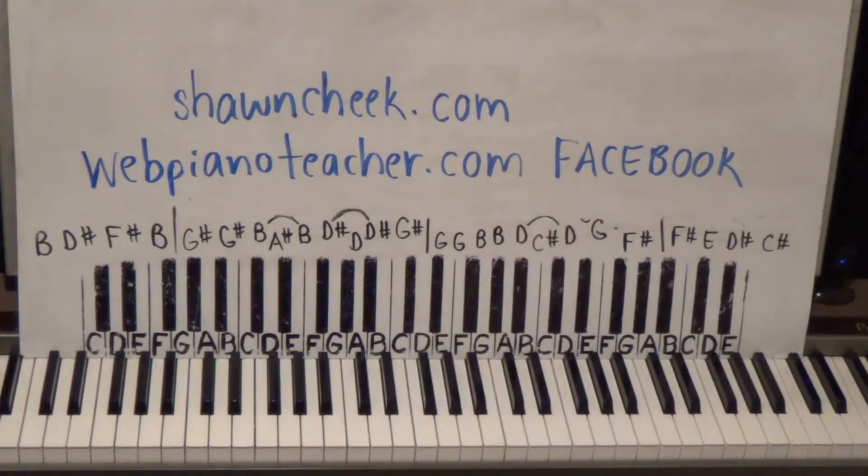The best place to contact me is on Facebook — just do a search for webpianoteacher.com and you'll find me. I have another website if you're interested in learning how to sight-read music. I used to be a horrible reader until I retrained my brain and taught myself how to sight-read on the spot. That site is SeanCheek.com — no popular songs on there, just my own series on how to sight-read.